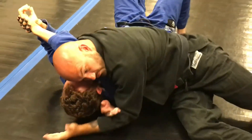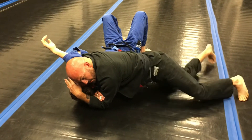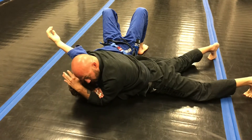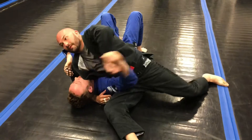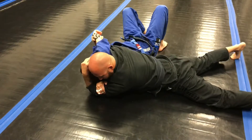Keep your head tight, reach through, grab your own bicep, hand on top of his head, switch my hips, drive, sink. Put his arm in front, pop the arm in front.